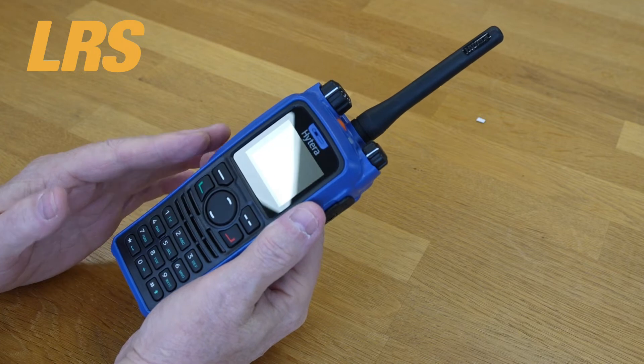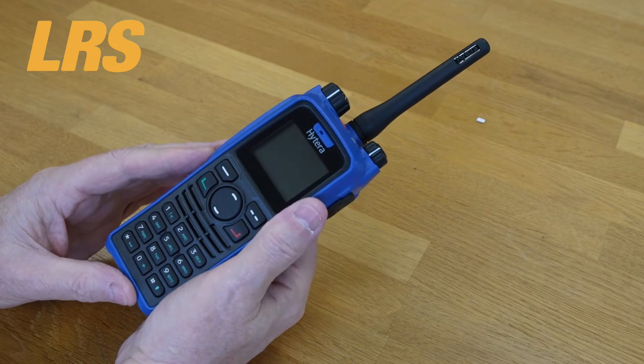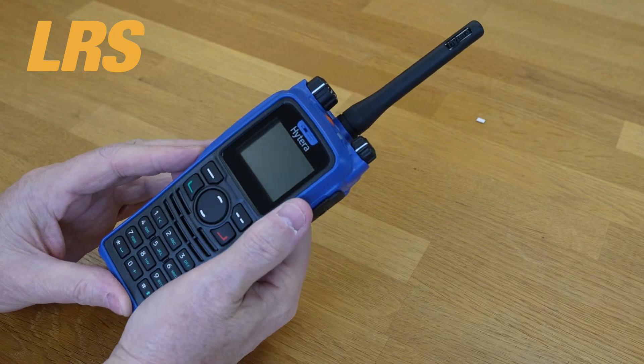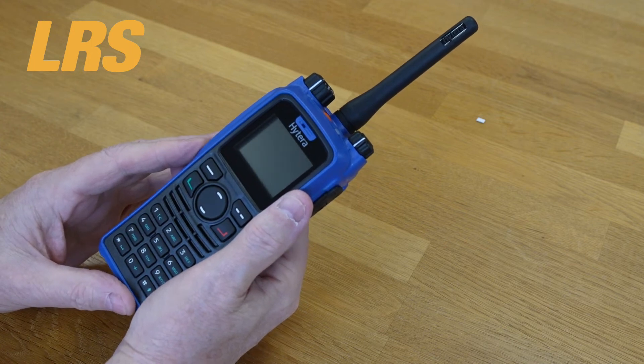There are GPS functions for retrieving and sending location data. There's data services including text messages, group text messages, and control of the radio via API. There are various analog dialing methods: HDC 1200, DTMF, two-tone, and five-tone dialing.